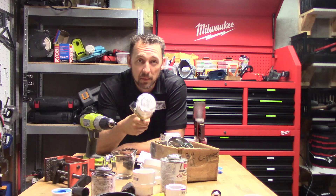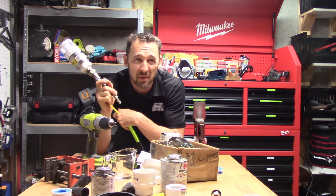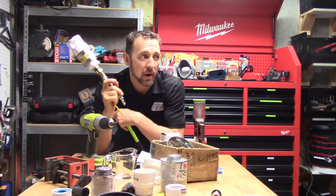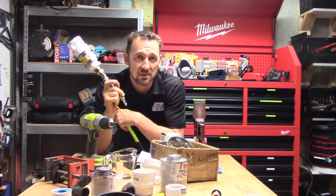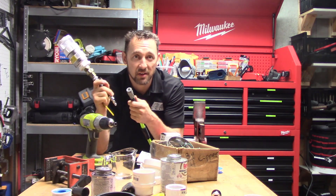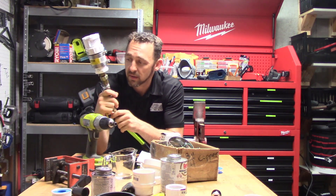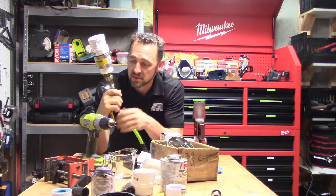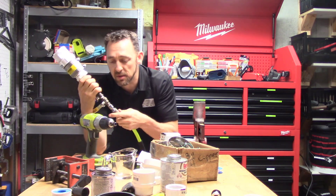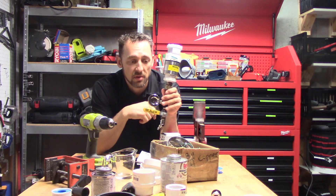I'm going to hook this device up to my air compressor. I've got the air pressure dialed down to only about 5 to 10 PSI coming out of the compressor. That's way more than a drain, waste, and vent system is ever going to experience. But we're going to pressurize this system, then disconnect it, and make sure that it holds that pressure for a while. Now I've pressurized the system, I'm going to close this valve off, hold that pressure, disconnect it — and it's going to hold that pressure forever.